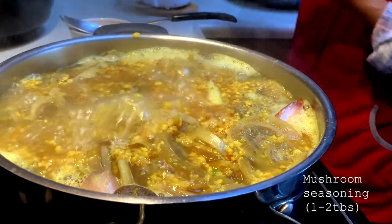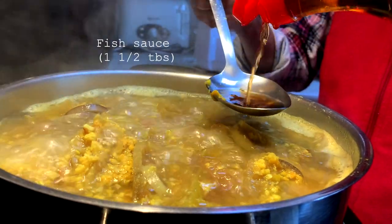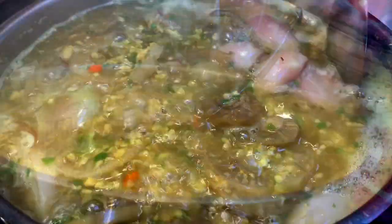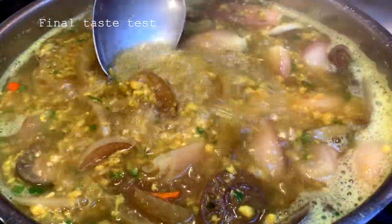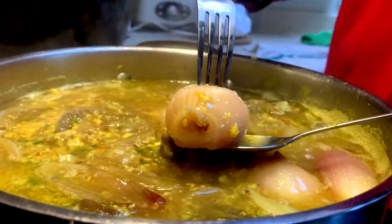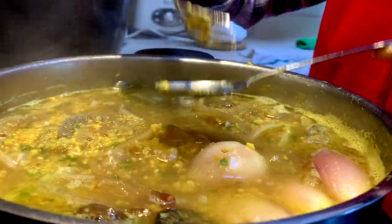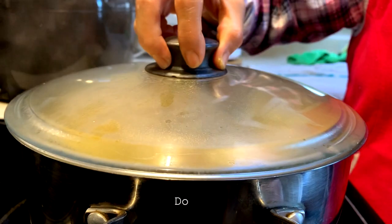Moving on to the final steps of adding seasoning — we've added mushroom seasoning and fish sauce. At this point, do a final taste test to see if it needs a little bit of salt, like we did here. And the final step: check your shallots to see if they're done. If it pokes through, then you're good. Turn off the heat because the soup is done.